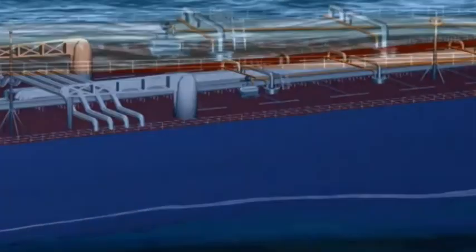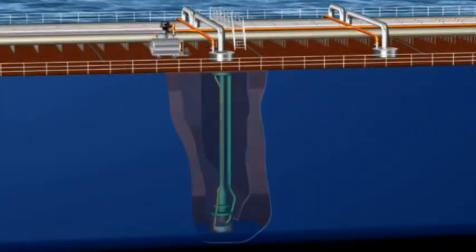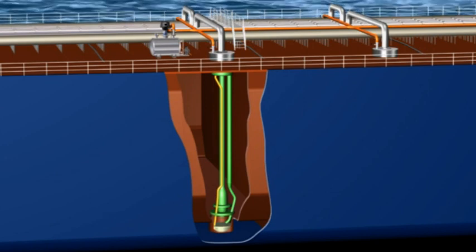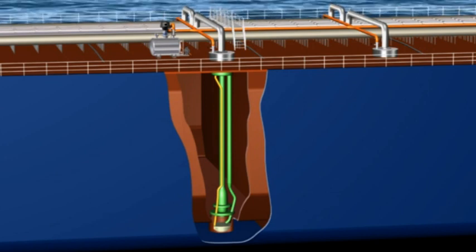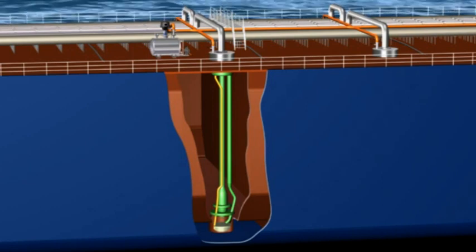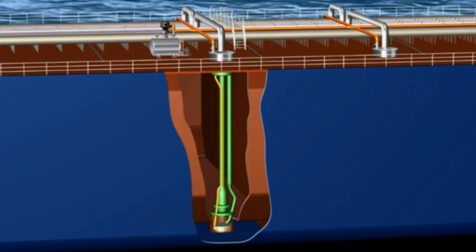Nederman's Super Stripping System AB950EX. This is a very well received product in the chemical and product tanker market, recognized as a very safe and reliable product for the super stripping of cargo tanks.